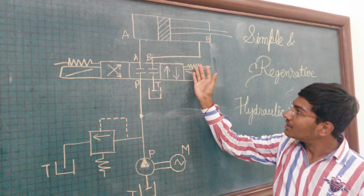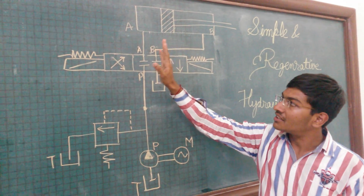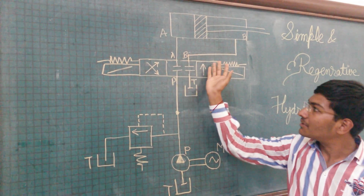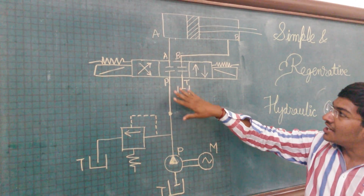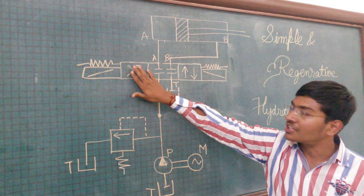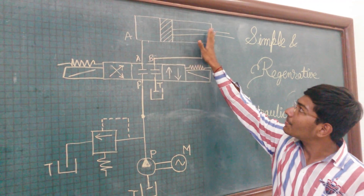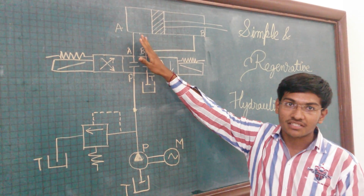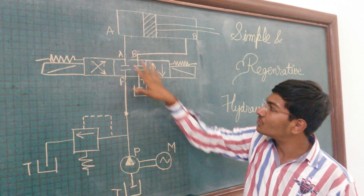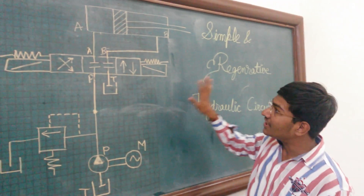When the direction control valve is operated by the other solenoid, the direction of the fluid changes and the pump is connected to port B. So the pump port is connected to port B and the retraction stroke takes place. The fluid present on the other side is transferred from port A to the tank port. This is the simple hydraulic circuit.